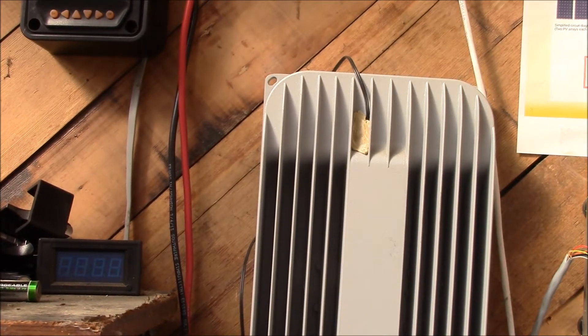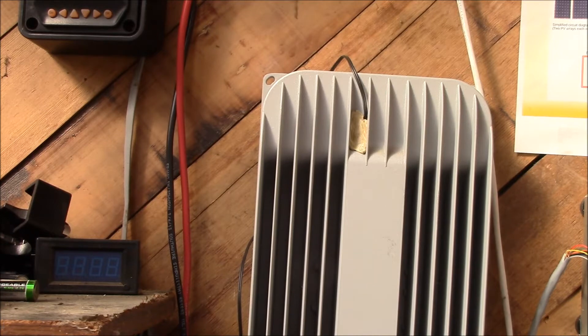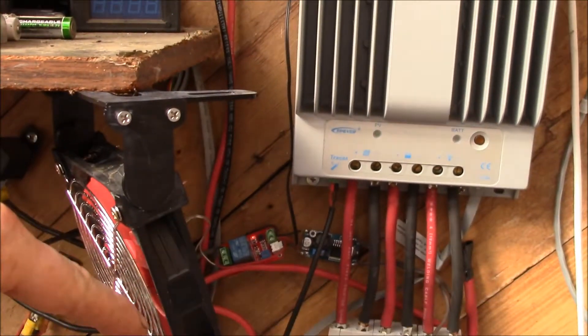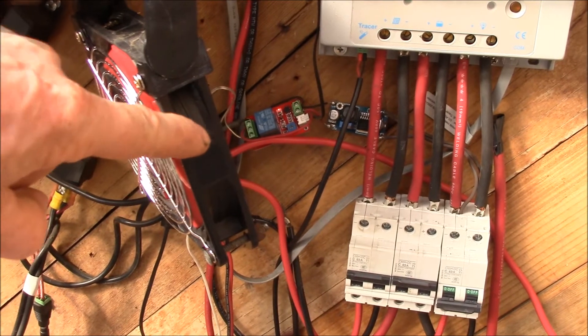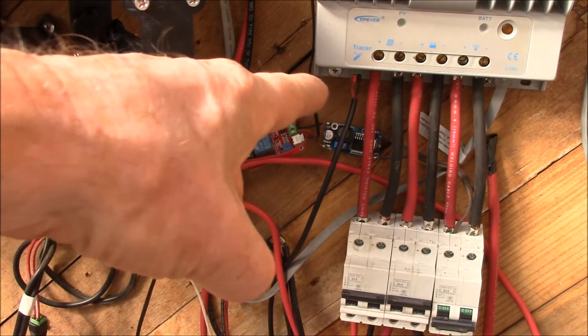I just put the temperature sensor up here with a little bit of plumber's putty, stick it in some of the fins there, and that seems to work very well. It cycles on and off — another reuse of one of my 12 volt system parts.